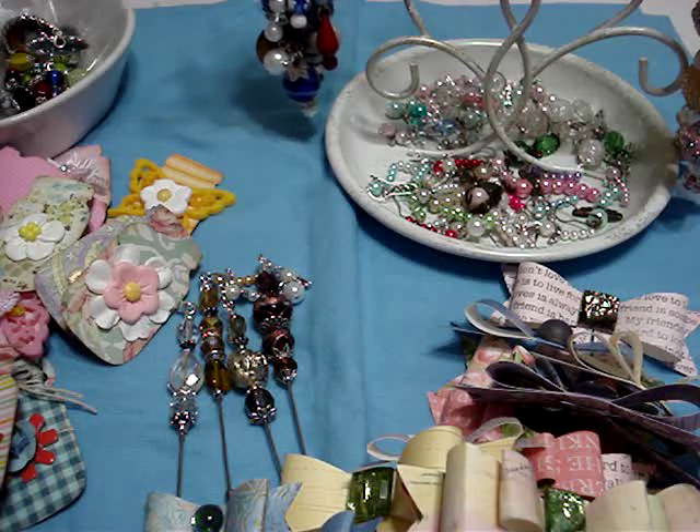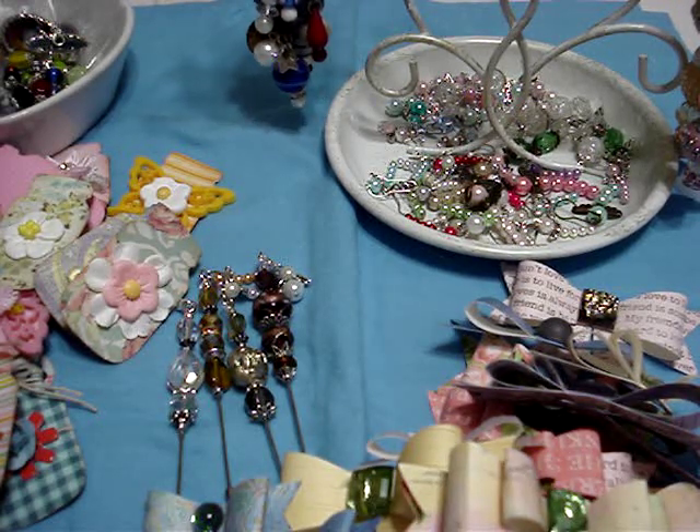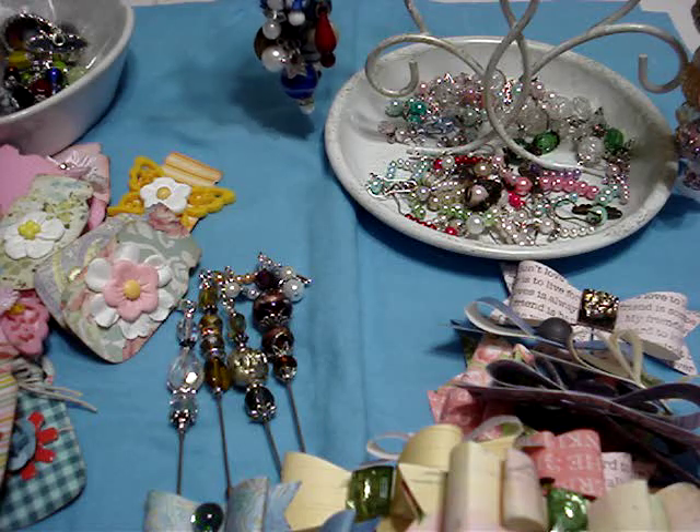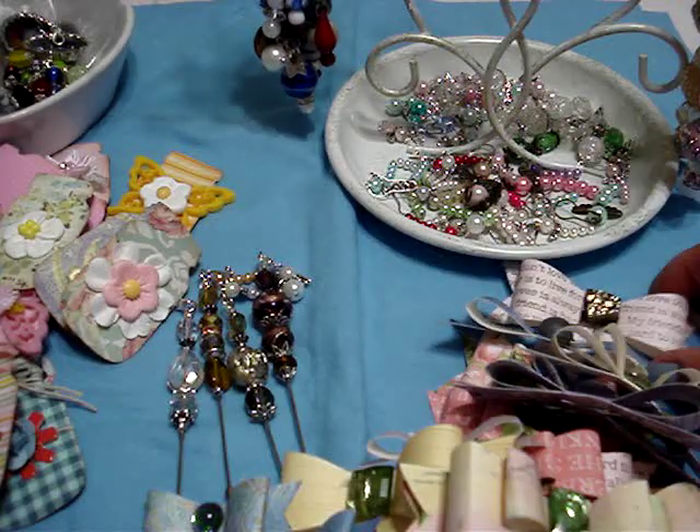Hi everyone, I am back and I wanted to share with you guys some things that I've been working on. I know Anna Fallas always calls them the 'this and that' video, so you can call it whatever you want, but I'm going to show you guys things that I have worked on.